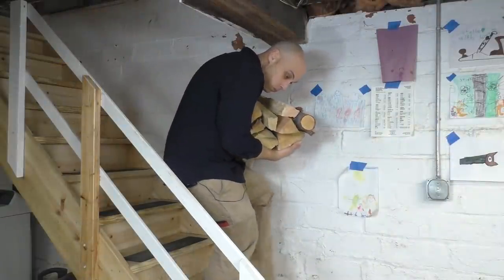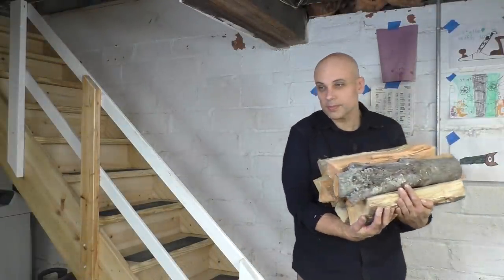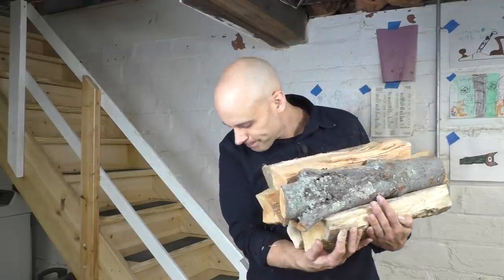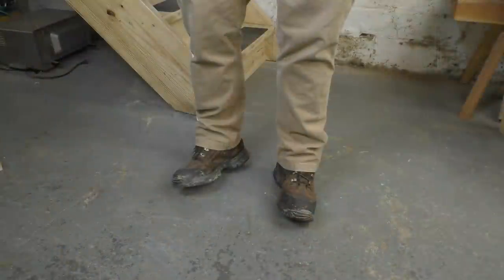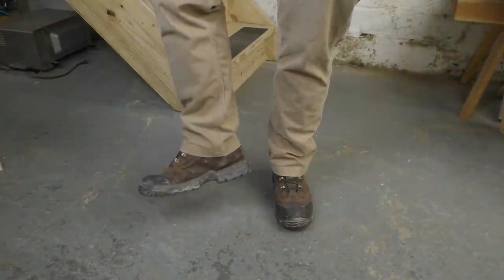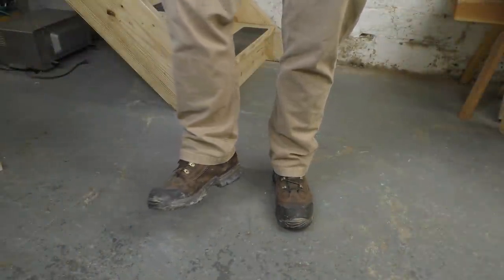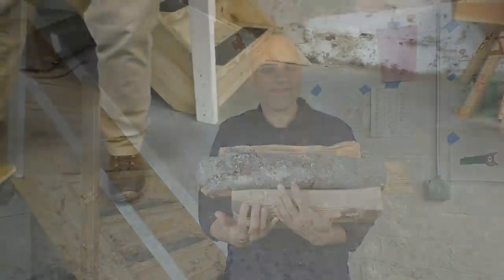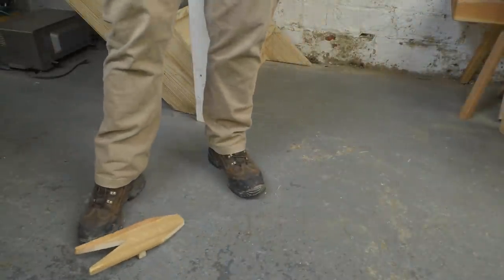It's called a boot jack. It doesn't look like much, but it actually does something really great. Let's say you're coming into your house with a heavy armload of something awkward, something that you cannot put down. But your boots are wet and muddy, and you just cleaned your house for holiday company. You cannot track all that stuff through your house, but your hands are occupied. So how are you going to get your boots off? No problem — that's what the boot jack is for.